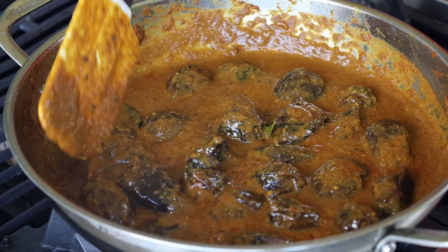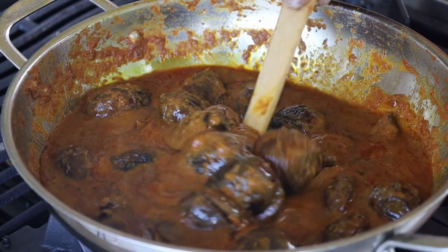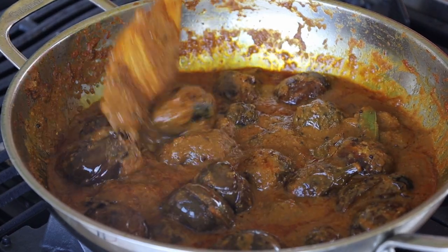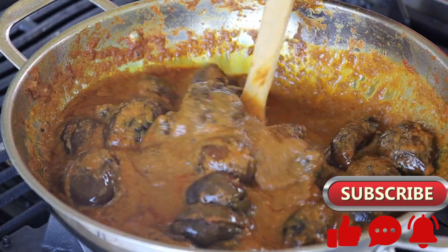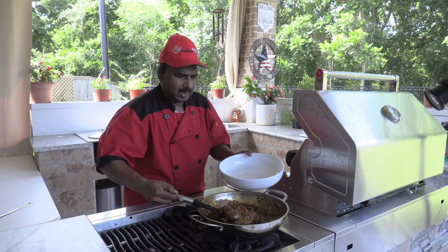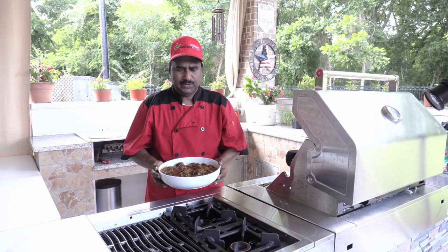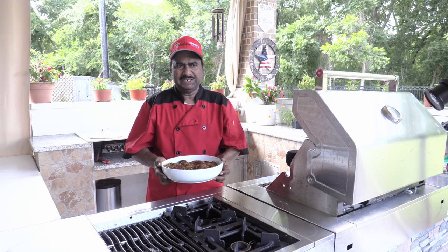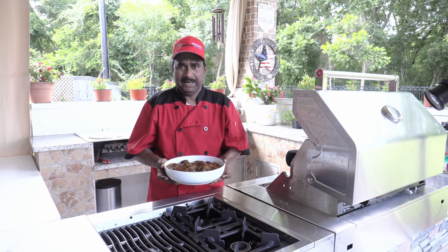Let the fried brinjals in and mix well. Cook for 5 to 10 minutes until 100% done. To serve, transfer to a serving bowl and serve hot with biryani, rice, or chapatis. That is the brinjal masala — the Yenna Katrika. You can try it at your home; it can be used as a side dish or as a main course. It goes best with the biryani.